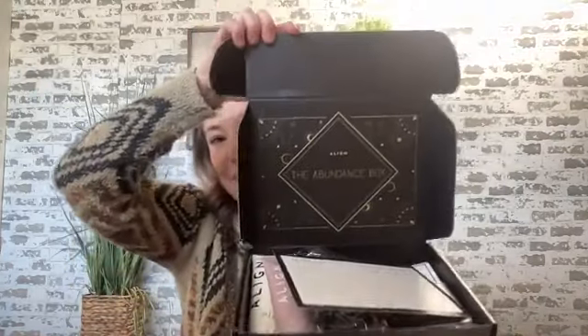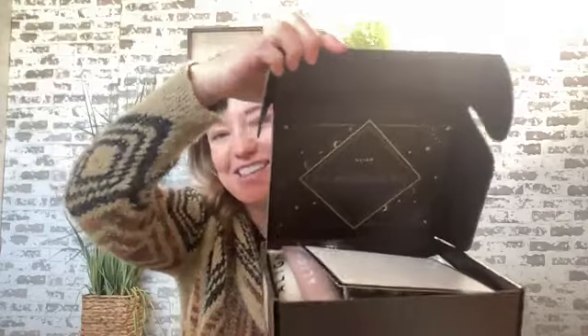I want to give you guys the experience of opening it. One more thing: when you are doing a live unboxing, cut the seal before you go live, and do the same with the seal on your Aura under-eye masks. Do just a little bit of prep work so it goes more smoothly. Here's what it looks like when you open it — doesn't that feel magical? Look how beautiful that is!